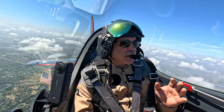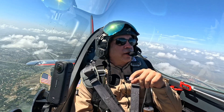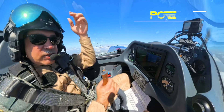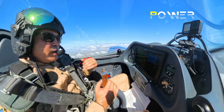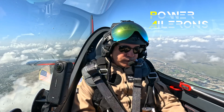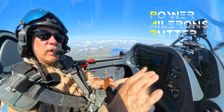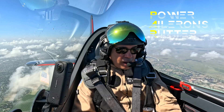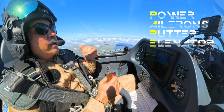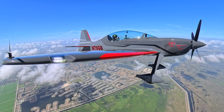Welcome back. We want to spend a minute talking about recovery procedures, specifically when you're in a spin. There's an acronym that we typically use — it's called P-A-R-E. P is power, so you're going to go power to idle. A — ailerons are neutral, and in my case the stick will be back but the ailerons go to neutral. You're going to go rudder opposite, so rudder into the spin. If we're spinning left, rudder to the right — rudder into the spin. And then we're going to go elevator neutral or forward, and then we recover. So P-A-R-E. It's really important that you do it in that progression.